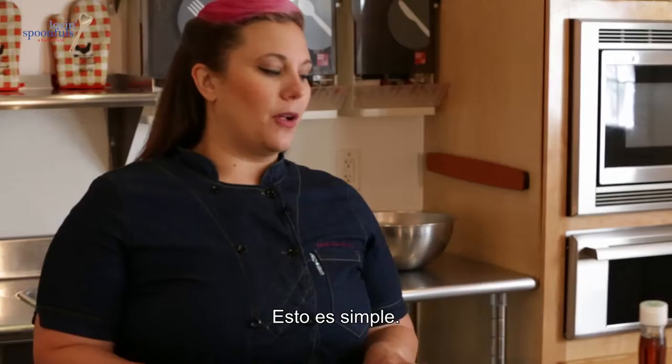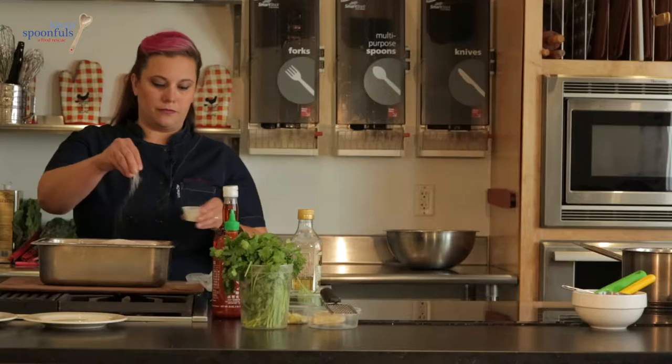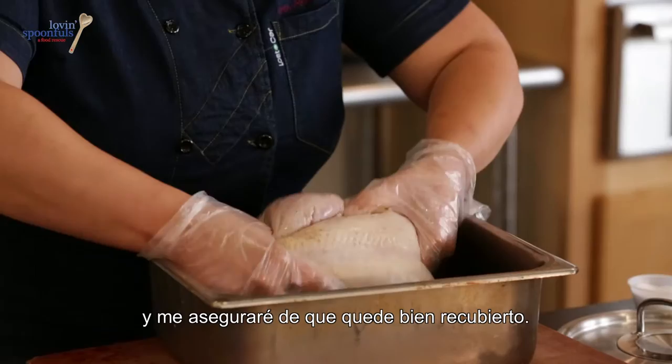The first thing we want to do is roast our chicken. This is really easy — a perfect roast chicken every single time. We're going to season it with salt and pepper all over the skin, squeeze a little bit of lemon on top, add some olive oil, rub it all in, and stuff the lemon into the cavity to make sure it's really well coated.